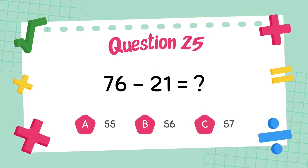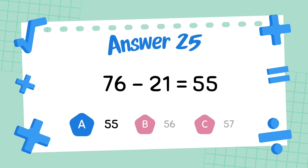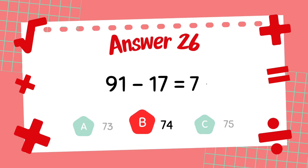What is 76 minus 21? The answer is 55. What is 85 minus 25? The answer is 74.